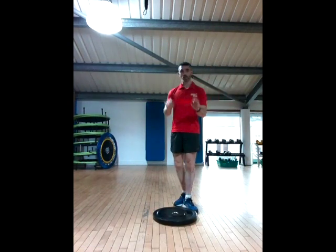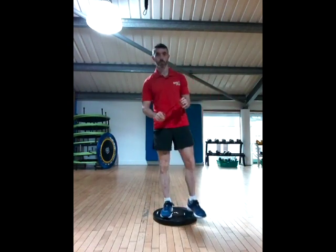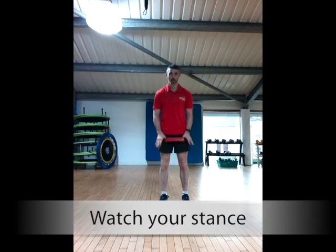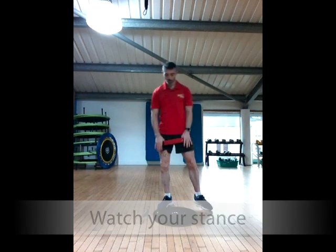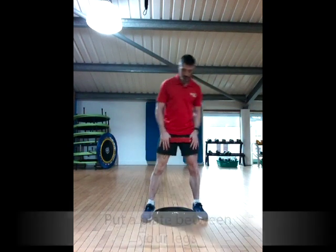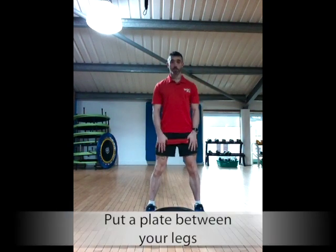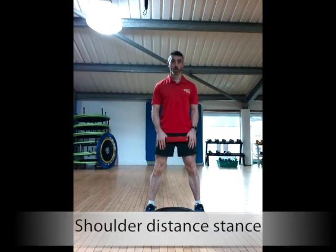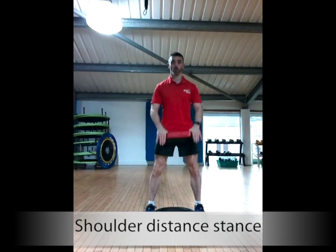In my experience, most people will either go too narrow on their stance or too wide. So a good idea is to get a plate and put it between the legs. That gives you a good shoulder-distance stance for doing the squat.